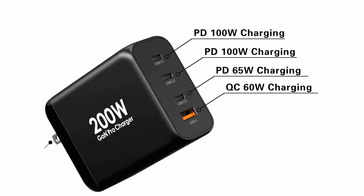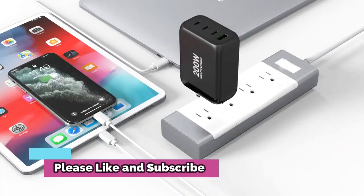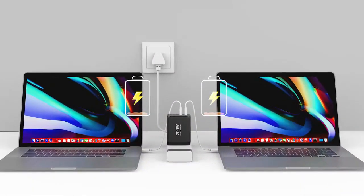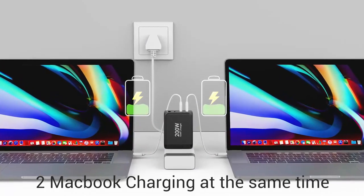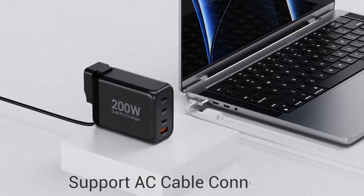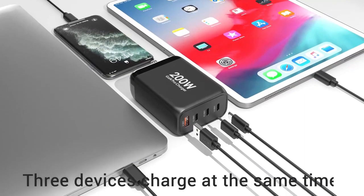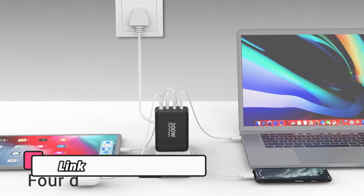For thin and light laptops, which usually take a 45W or 65W charger, you can usually pick up the GAN equivalent at affordable prices. For example, these wildly popular, itty-bitty Anker models are just $40 for the 45W model and $55 for the 65W model.